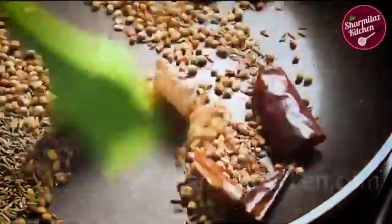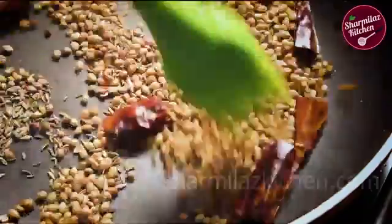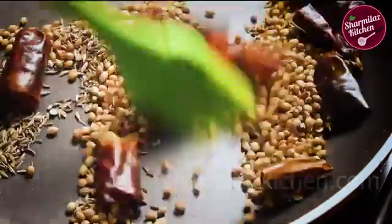All the ingredients are listed in the description below — please check them out. When the spices are roasted nicely, take them out onto a plate.